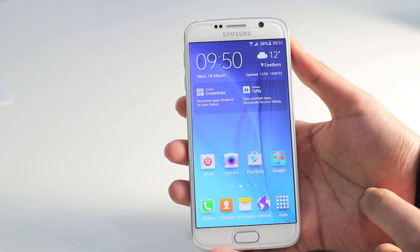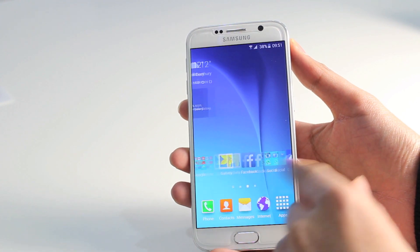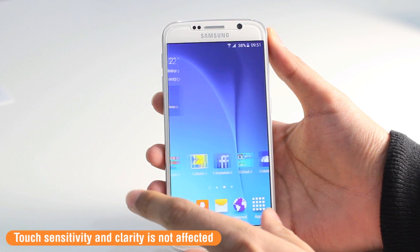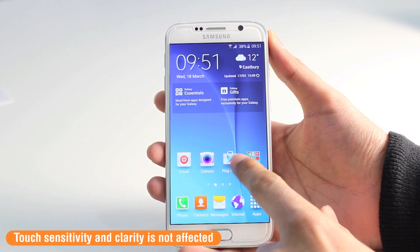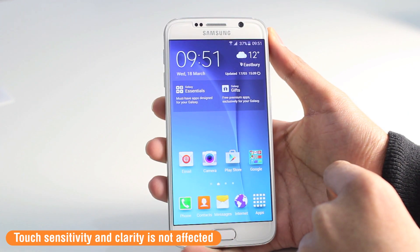So here's the screen protector now on the device. If you find that there are a few bubbles that still remain on the screen, these will disappear after a day or so. The touch sensitivity and clarity of the display is not affected, so it feels virtually invisible when it is on your Samsung Galaxy S6.